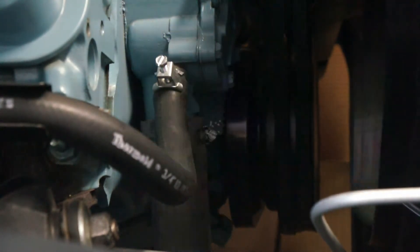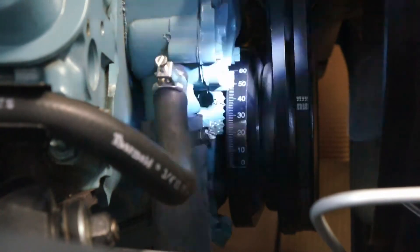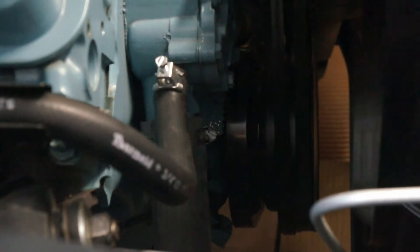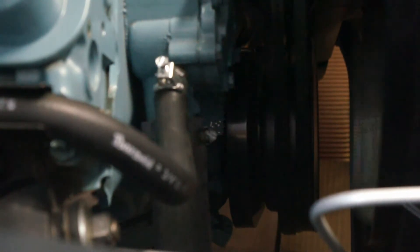With the vacuum advance hooked up at idle, it's lagging at 890 RPM. 35 degrees — that's a lot. And it goes to 49 total, which is about right.